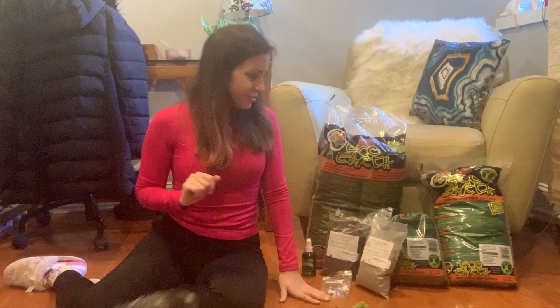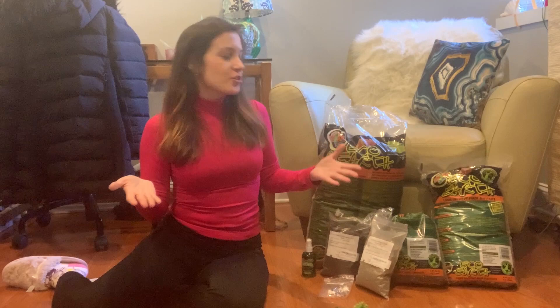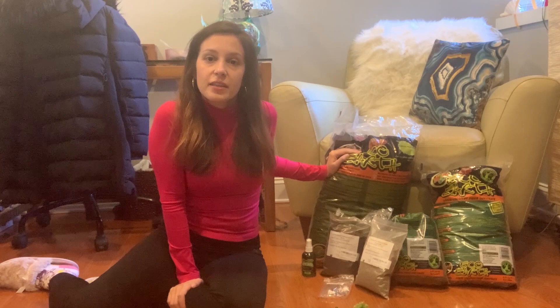Anyway, moving on with the video. I just wanted to show you my beautiful collection of substrate stuff. I use Eco Earth coconut fiber substrate — I use the loose stuff. I used to use bricks in the past, but it was a hassle. It took a very long time to break them up, and then they would be wet and I'd have to dry them out. So I've honestly just moved on to the loose stuff because it is the easiest for me.